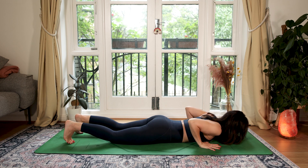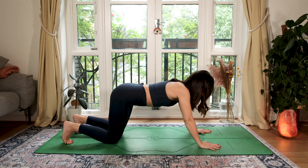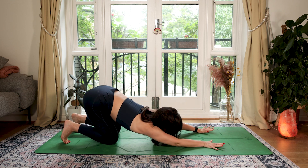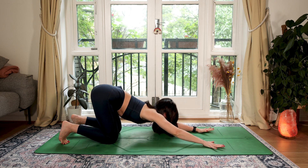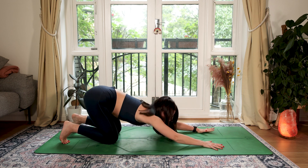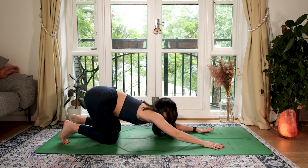From here, tuck your toes, pressing your sitting bones back to your heels. We're just going to take a little movement here — maybe a little sway from side to side, a little turn of the head or the chest, if that feels good.